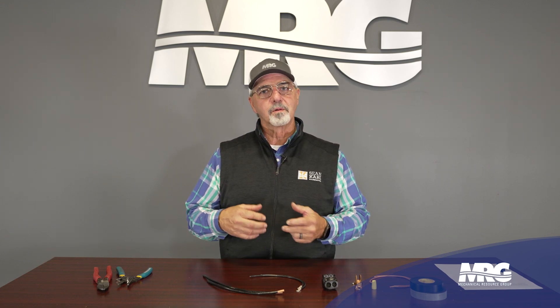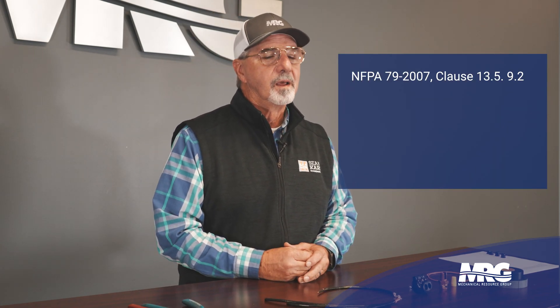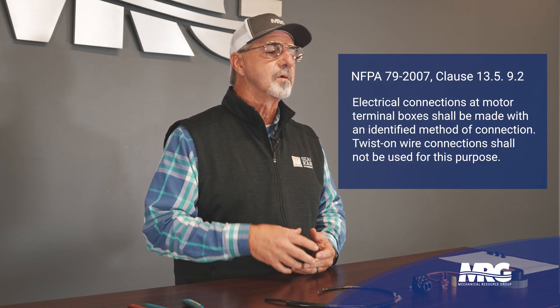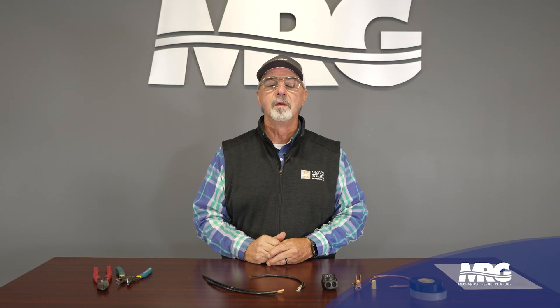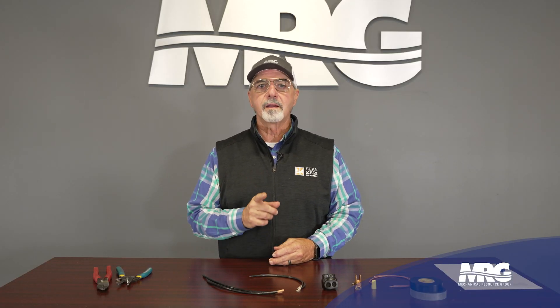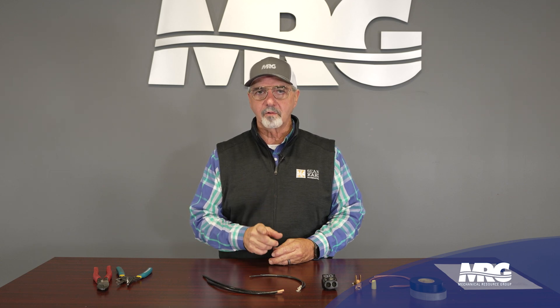We've talked before about the types of connections — nine lead motors, six lead motors, twelve lead motors, and how to connect them — but we've never talked about the method we use, meaning the type of connector. Now NFPA 79 clause 13 tells us that for electric motor connections you can only use an acceptable method, and twist-on connections should not be used. In other words, wire nuts are not an acceptable method of connecting an electric motor.